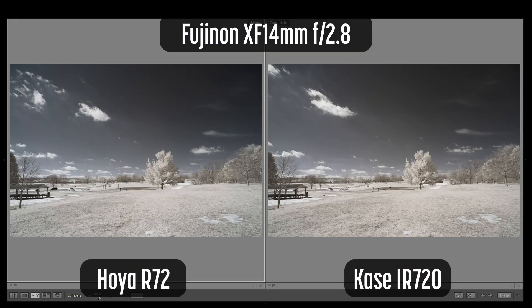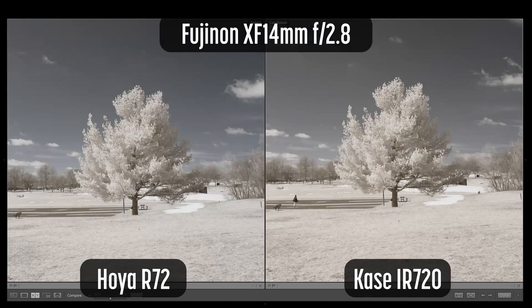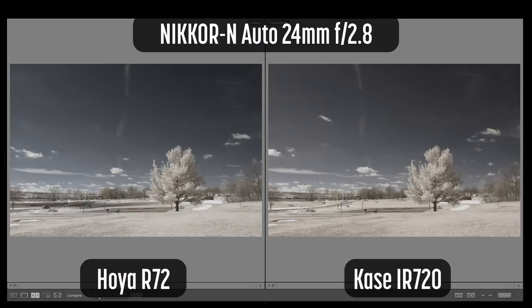These shots were taken with the Fujinon XF14mm F2.8. The Hoya appears to do a better job with the hotspot in the center of the image. Zooming into the sky shows a slightly bluer sky on the Hoya. Zooming into the tree shows similar contrast and saturation between both filters.